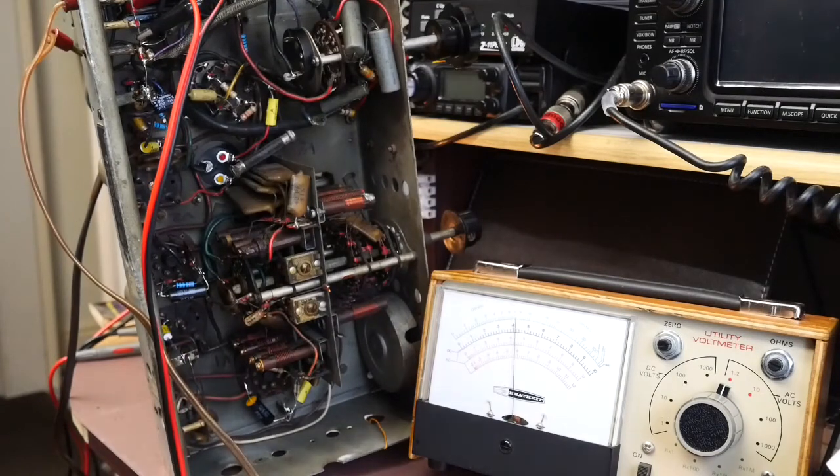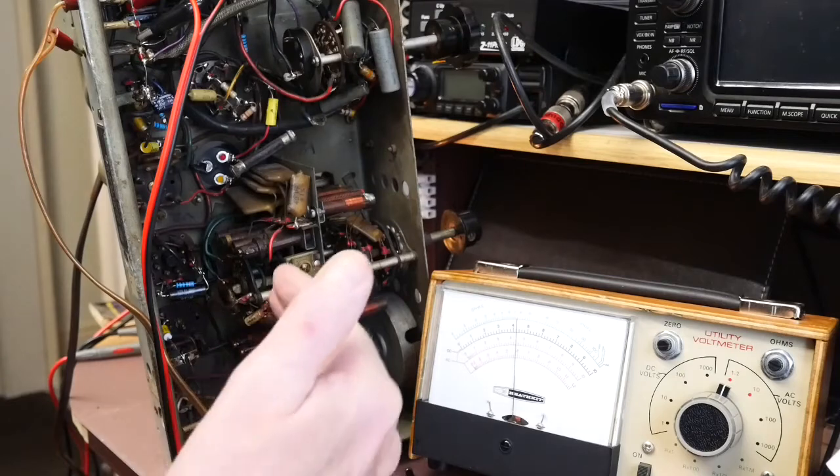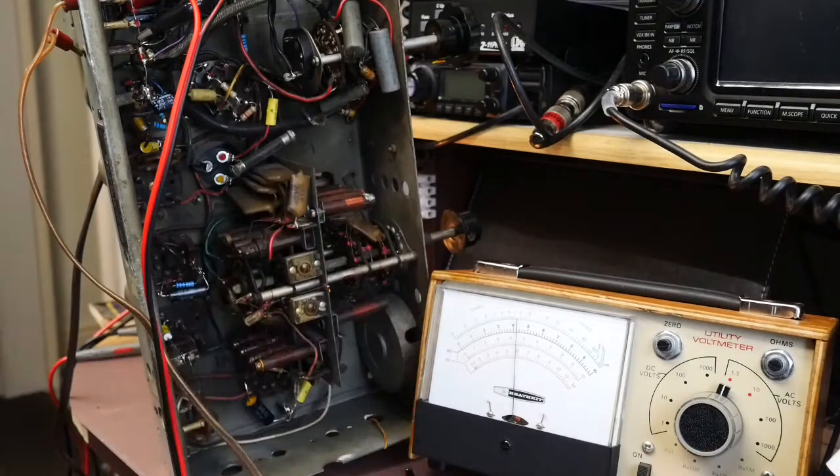That's the IF done. Next job is to align the oscillators and the RF stages. There's an awful lot of alignment to do on the various stages because of the number of bands on this radio, so that should keep me happy for a bit. IF done — that's a good start.